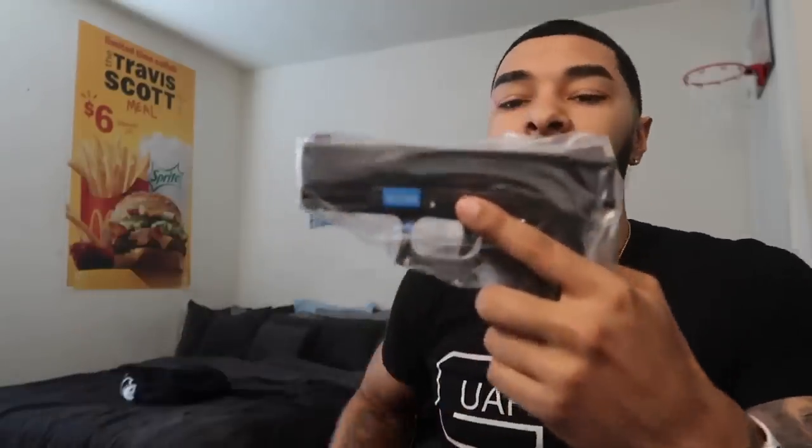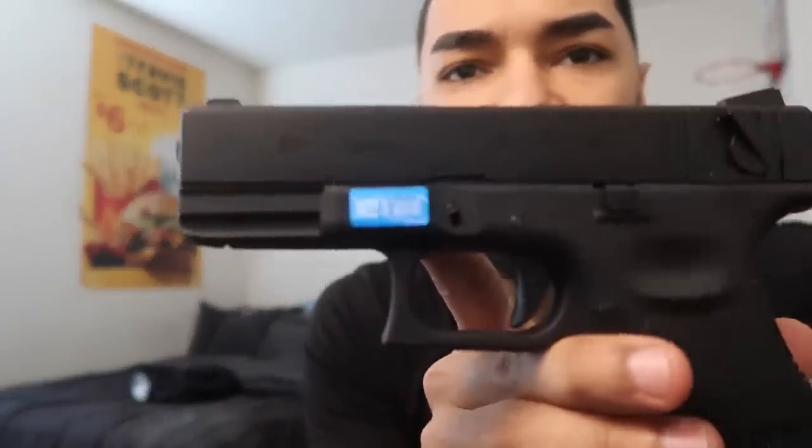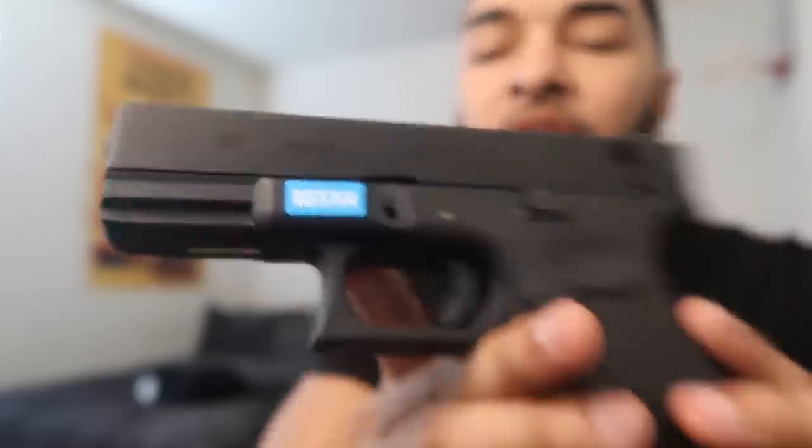It comes with a little plastic bag. The Glock 23 is made in Taiwan. Tactical Glock 23 — we're gonna go ahead and take that sticker off because it's ugly.